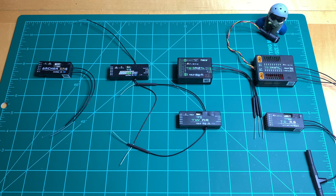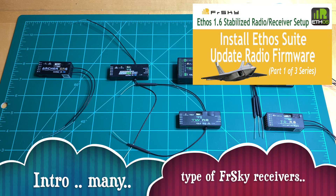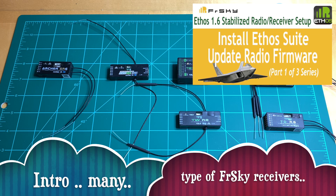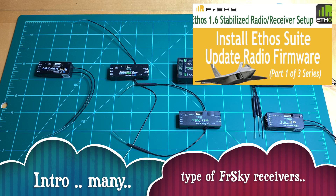Hello everyone again and welcome back. This is the second video in the Ethos 1.6.0 series — part two of three — where I will step you through updating your FreeSky receiver to be compatible with the new Ethos 1.6.0 release. If you have not updated your FreeSky X20 radio to 1.6 plus, please do so by referring to the part one video which was released earlier.